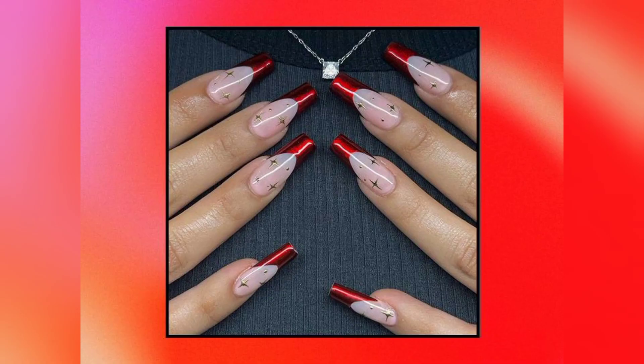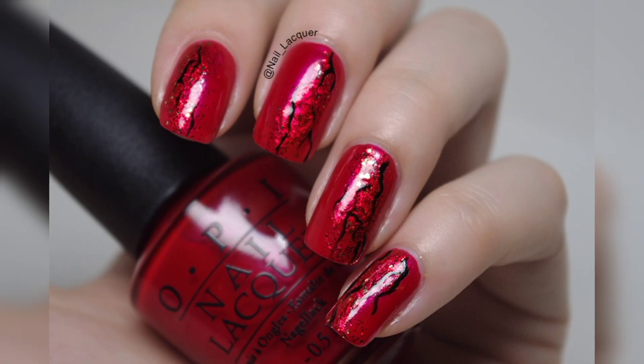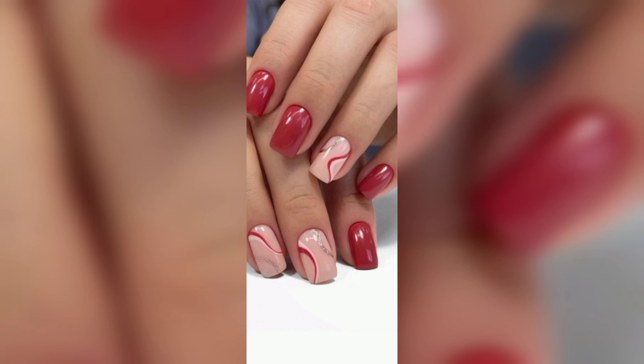If you don't have the time, be sure to add nail art sheets — these kits include cherry designs among a bunch of other fun designs. Another way to embrace your nail designs without covering your entire nail with ruby polish is to opt for a color line.